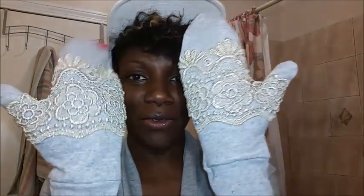Okay guys, I'm back and this is the final result. Mittens — what do you guys think? This is the trim that I ended up going with. I think it's absolutely gorgeous.